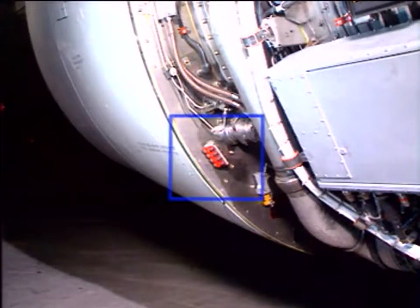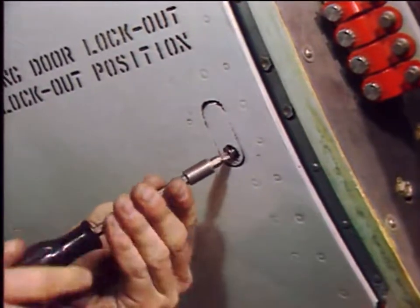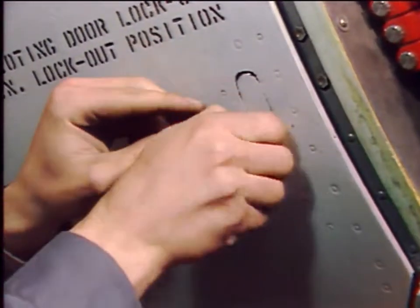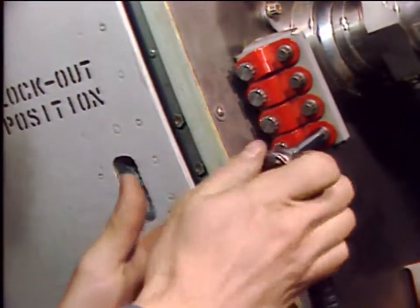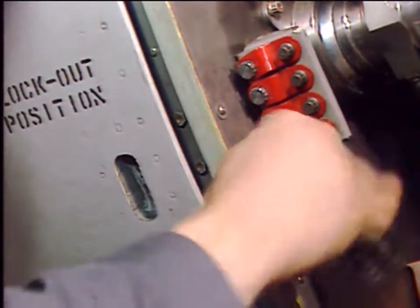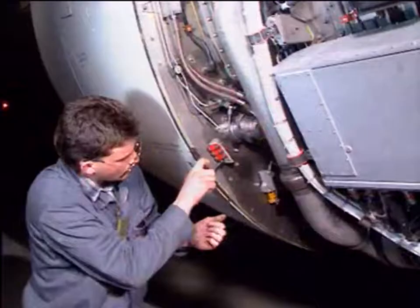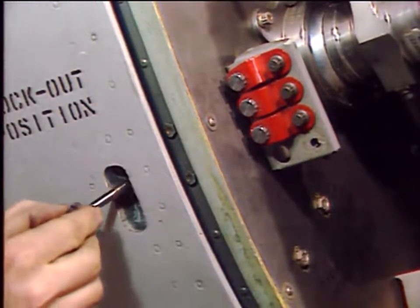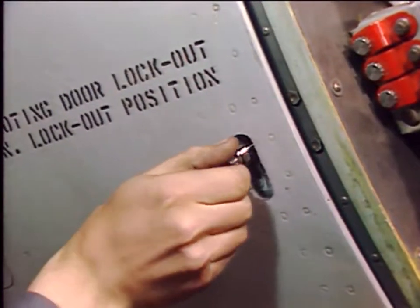For lockout operation, on the lower forward face of the right thrust reverser half, lockout bolts will be removed from their storage bracket. On each pivoting door, remove the lockout fairing and its screw. Then remove the red lock plates and the lockout bolts. Now install in each pivoting door the lockout bolt and tighten it to attach the door to the frame structure of the thrust reverser cowl door.